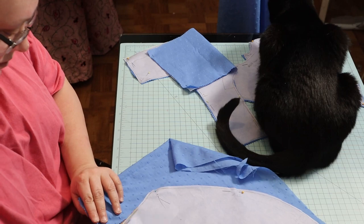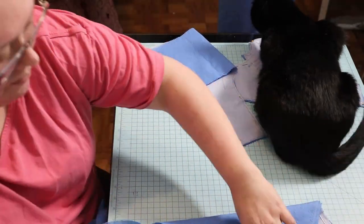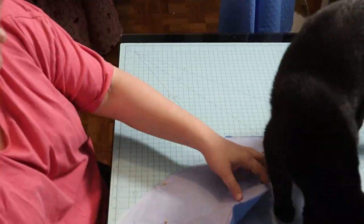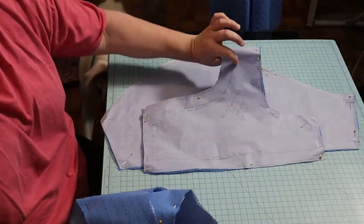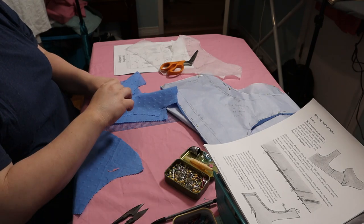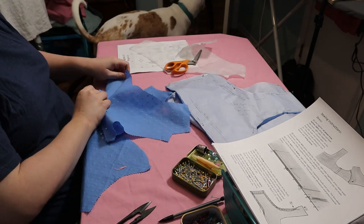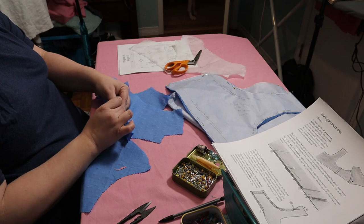I did not print out the skirt pattern pieces because I didn't have enough fabric for them anyway, so I just kind of improvised and cut as much skirt as I could with the fabric that I had. For the fashion fabric I used a dotted voile cotton, 100% cotton, and the lining is a light blue broadcloth — I actually think it is a blend, it's not 100% cotton.